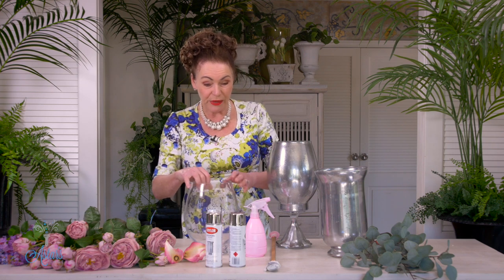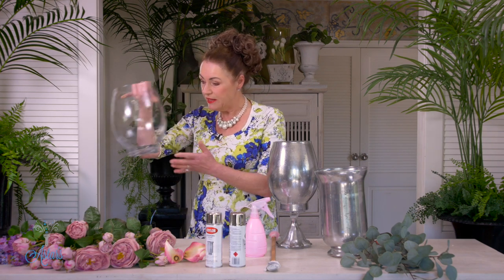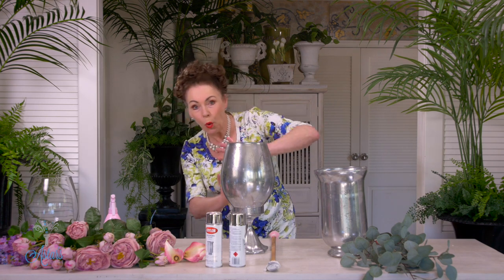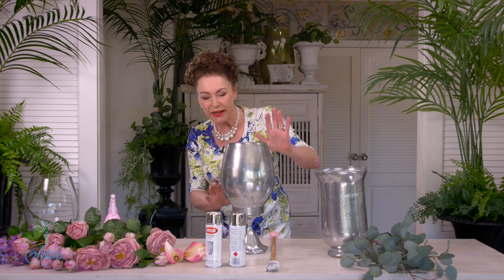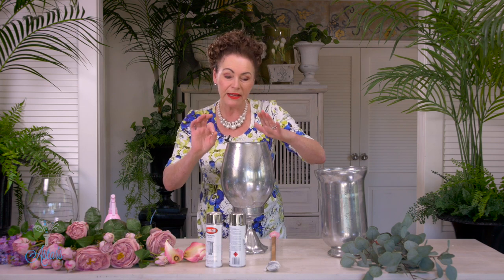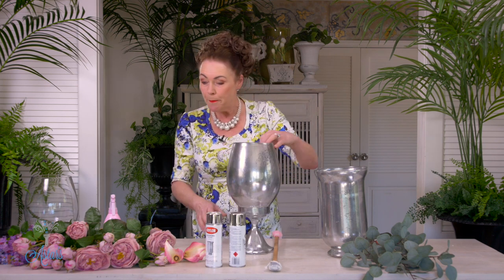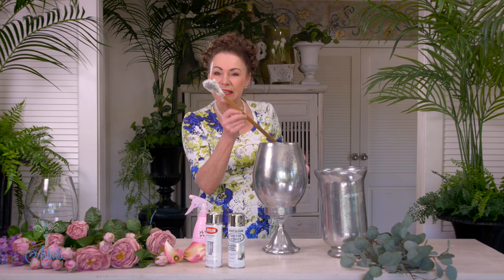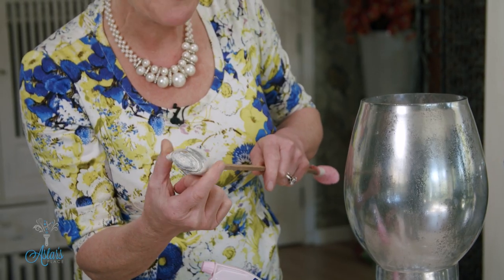So the great thing about the mercury glass is you can take a plain glass vase and create something that looks like this. It's almost transparent but not quite, and if you were to light a candle in there you'd have the most amazing glow. They used to put this onto old mirrors. Pretty much what's involved is just a spray bottle with half vinegar and half water, your spray paint, and a long stick. I've just put a paper napkin in there.